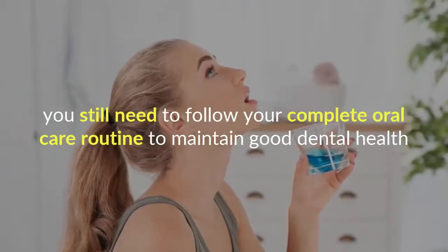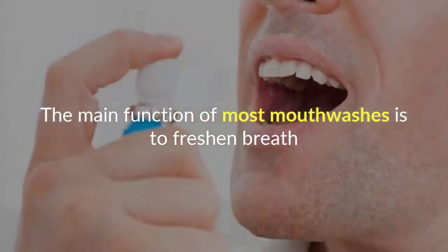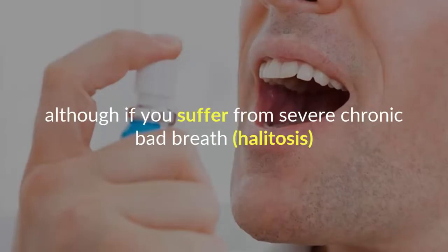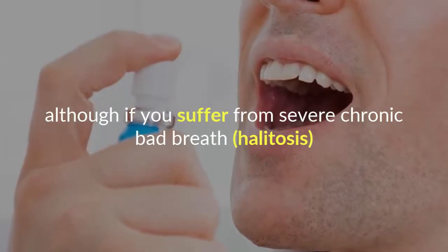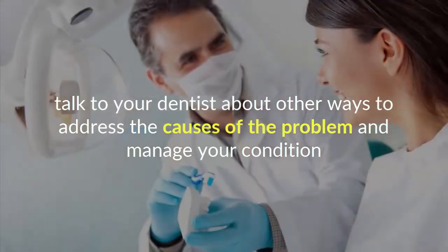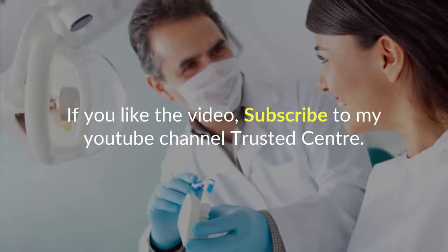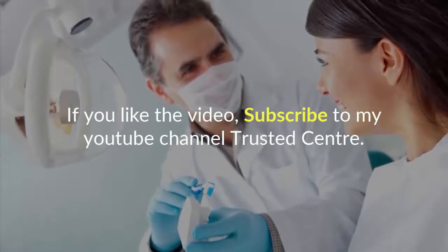The main function of most mouthwashes is to freshen breath. Although if you suffer from severe chronic bad breath — halitosis — talk to your dentist about other ways to address the causes of the problem and manage your condition.